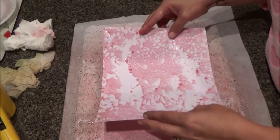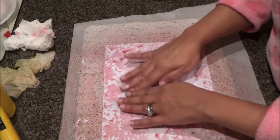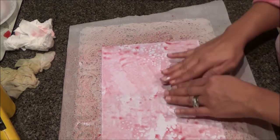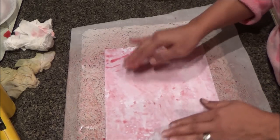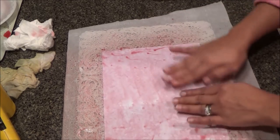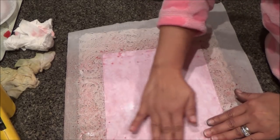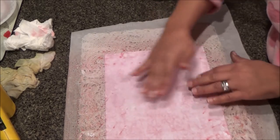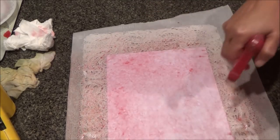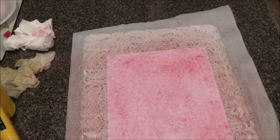Just leave it overnight and the colors will take really well and the doily will stick really good. Press it in really good. You'll always have one side that takes better than the other, but it'll still be pretty. Get all the air pockets out because you want that paper to really make contact with the doily. Wet it again and place the other doily right on top — nice and wet.